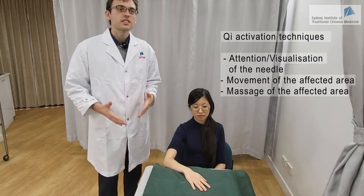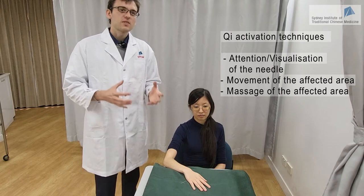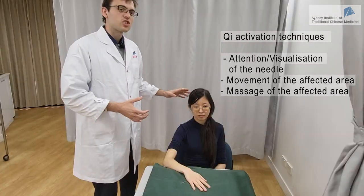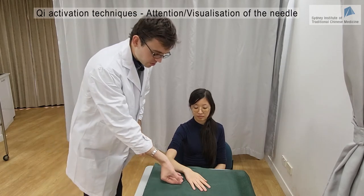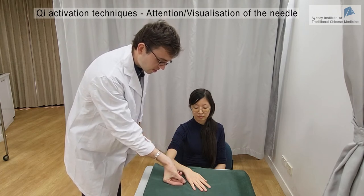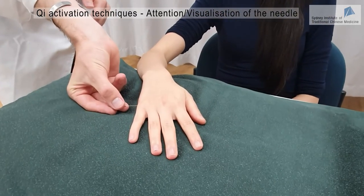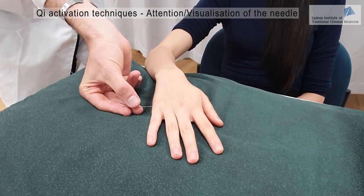You can also use Qi activation techniques to strengthen the effect of the needle. Qi activation techniques consist of either visualizing and focusing attention on the needle or the area affected by the disease. Samantha will just visualize the needle while the manipulation is being performed — this is just visualization.